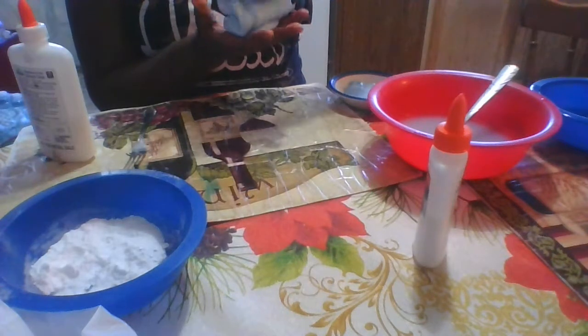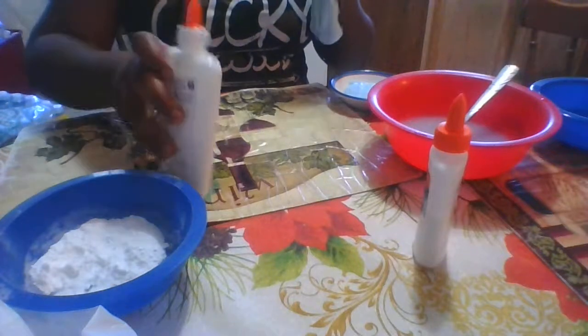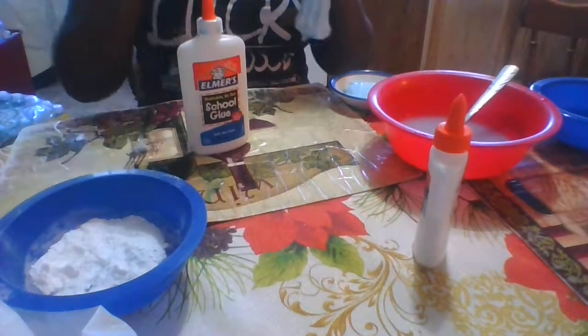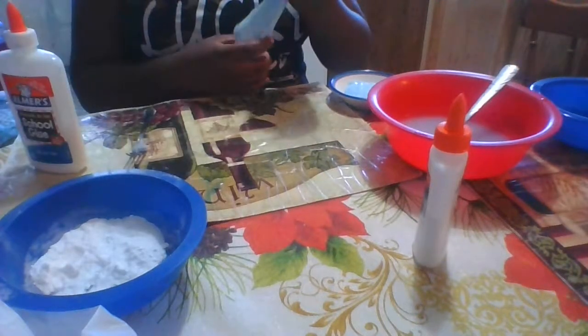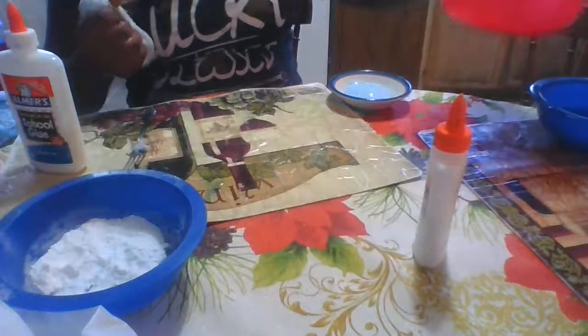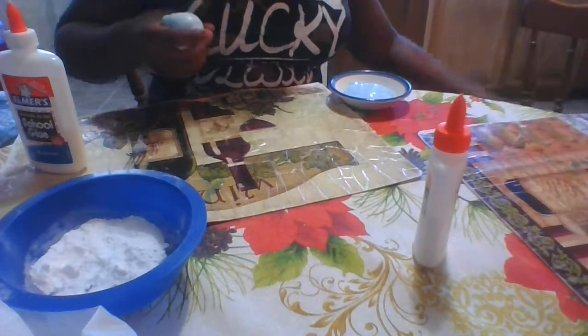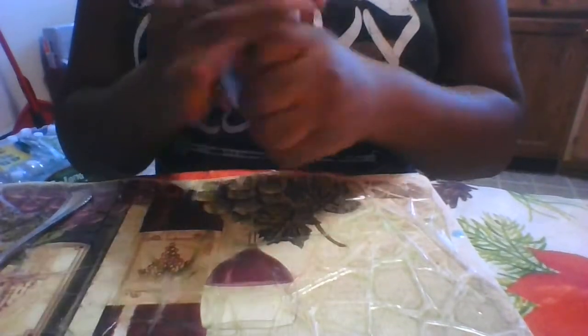It's really hard to work with the all-purpose glue, but overall I'd say that school glue is the best glue to make slime. I'm going to try to do a swirl with this and move all the liquids to the sides so my cup doesn't get wet.